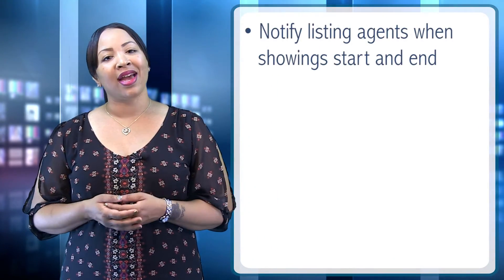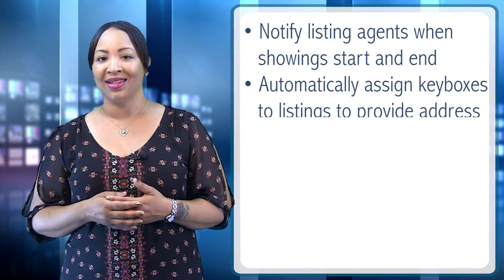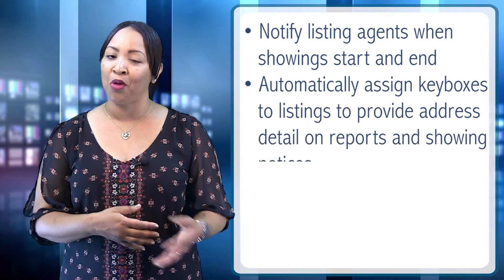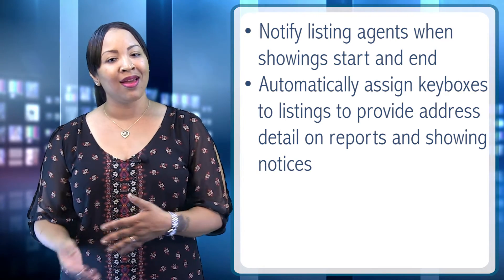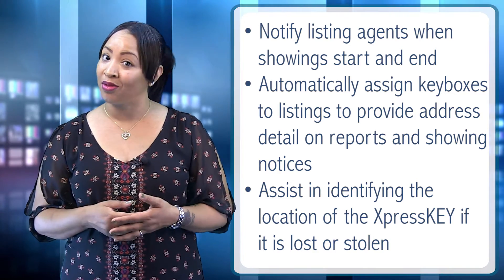The Express Key contains built-in GPS that uses location data to notify listing agents when showings start and end, automatically assign key boxes to listings to provide address detail on reports and showing notices, and assist in identifying the location of the Express Key if it is lost or stolen.